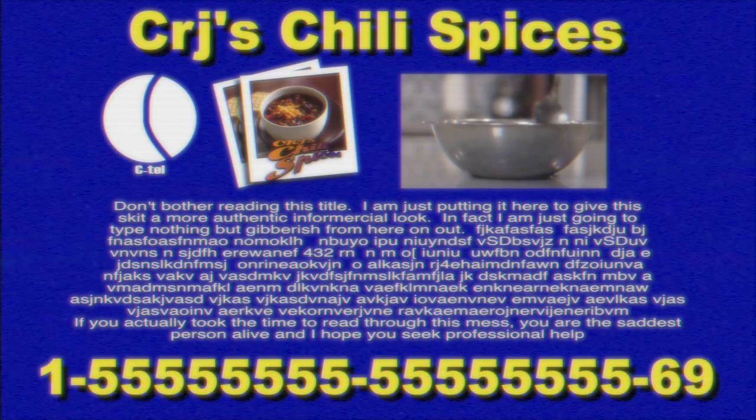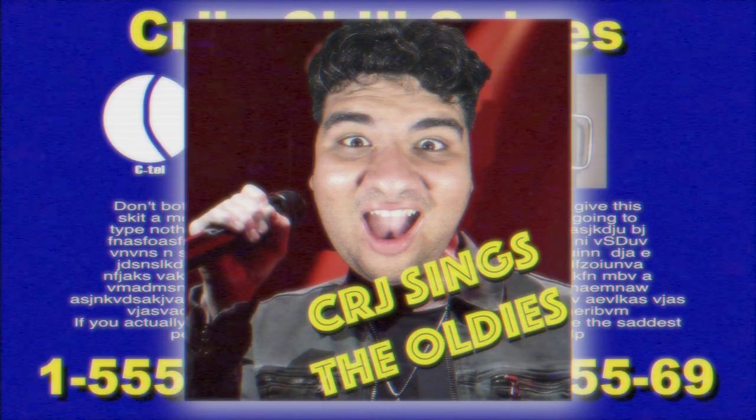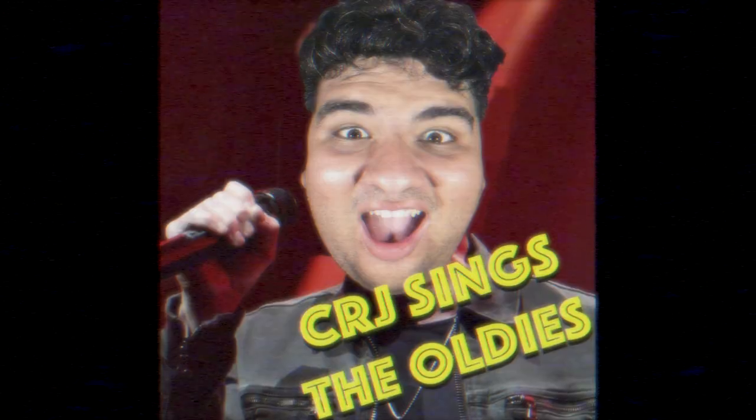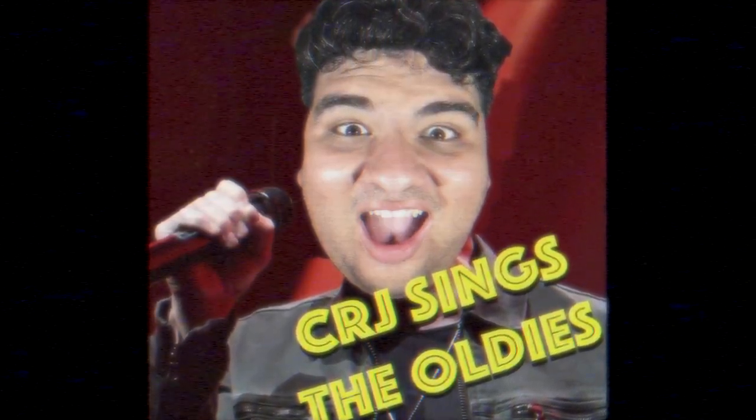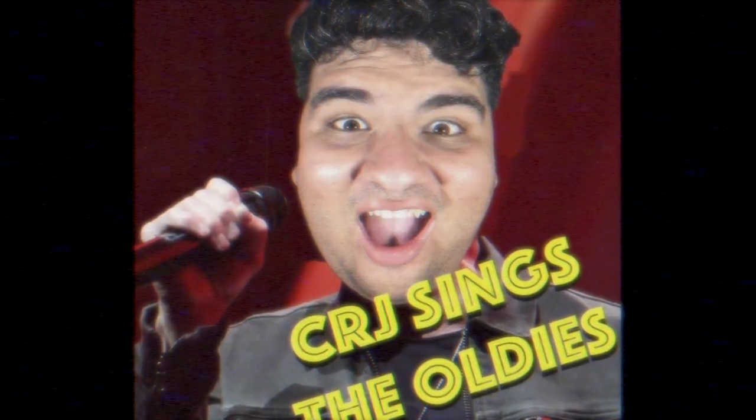To order this amazing box set, dial the number and have your credit card ready. Call in the next 20 minutes and you'll get a free copy of CRJ Sings the Oldies. Well, kinda — he couldn't get the rights to the songs, so he had to find another way. I wanna take you down to Zambia. I wanna do the things that I'm supposed to do.